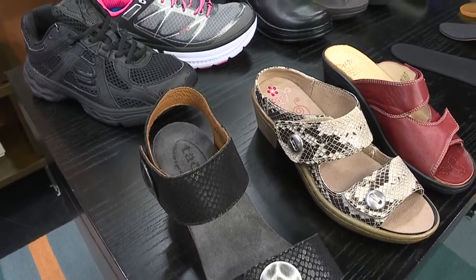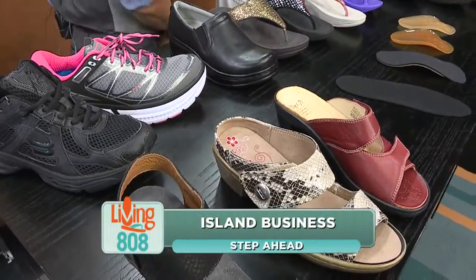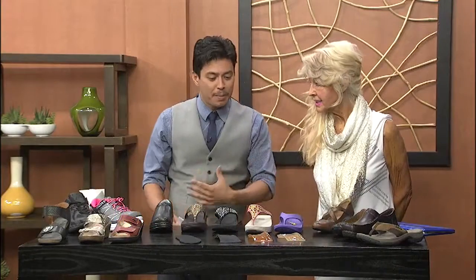Foot pain is something you do not have to live with anymore. Head down to Step Ahead — that's where Patti will take care of you. People in Hawaii, you know, we have an active lifestyle, and shopping for the right footwear is coming up.